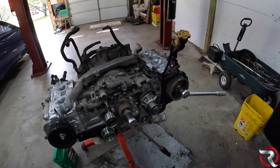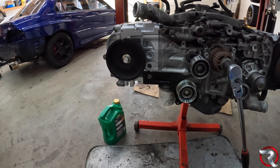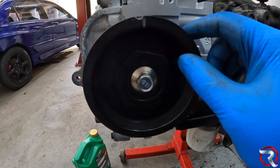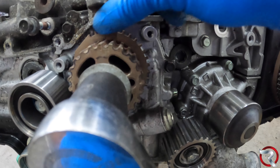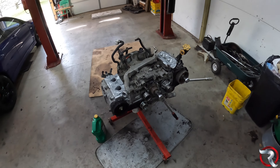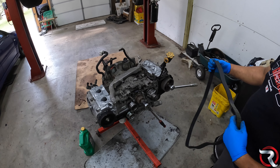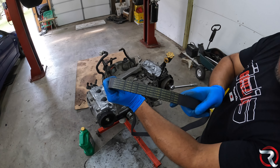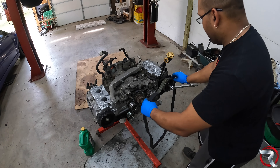Now it's time for the timing belt. There is a mark here, mark here, and mark here. This one is a little confusing because there's no actual mark on the head itself, but you can see — just have it at dead top center — and at the middle here there's a timing mark, just line it up with that mark. Let's get this timing belt on right on camera and see if we can get it the first try. Always remember your timing belt has a rotation direction — the marks face forward so you can read them.